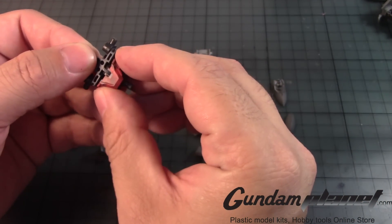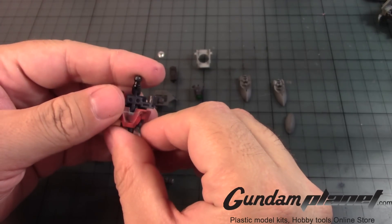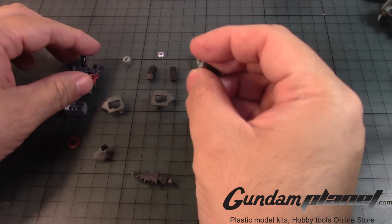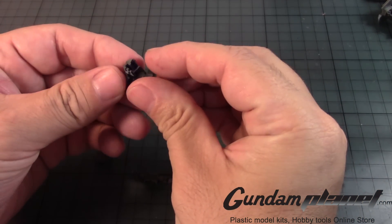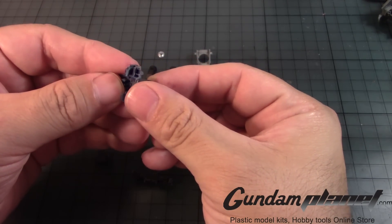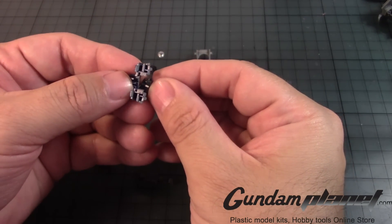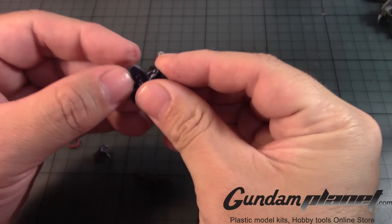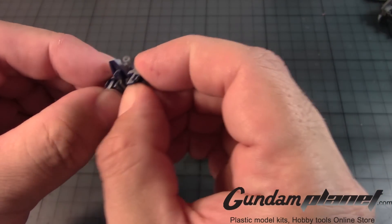First up we'll need this — slide this up through here like so. Next, we will need this part. Let's go this way, looks like that, and how these notches are set up into place, like so.